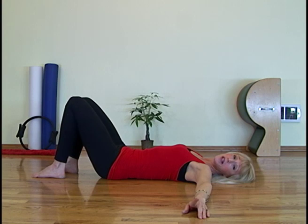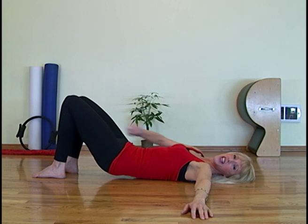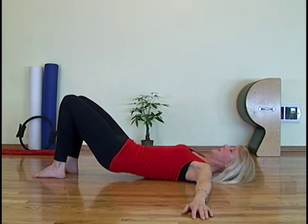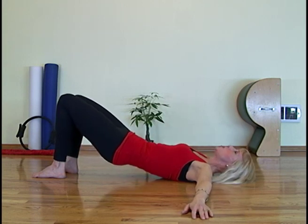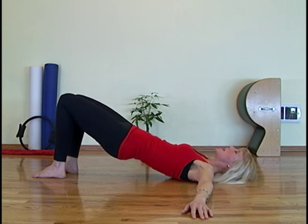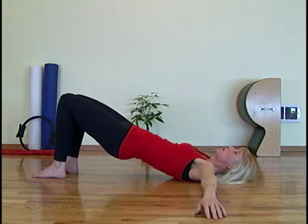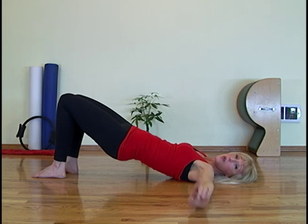Now let's go into the pelvic lift series. Take a breath in. Reach through those knees. Exhale and curl the tailbone to your waist. Really curl, now keep curling like that little doggy tail. Inhale again. Now exhale and curl up as high as you can comfortably without compressing the neck. Normally it's just right up to the bottom of the scapula. For some of you it's a little bit lower. Work within your own range and build up to this position.